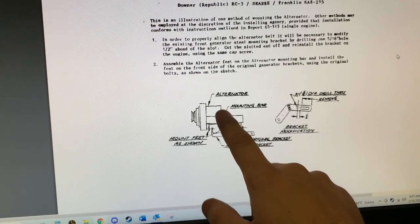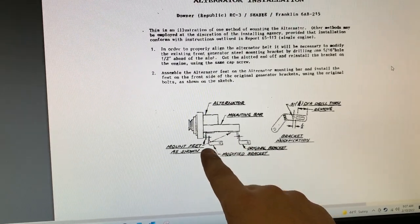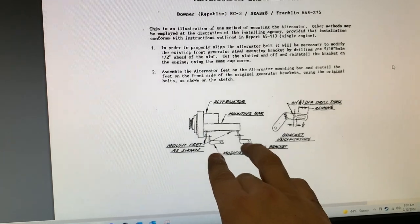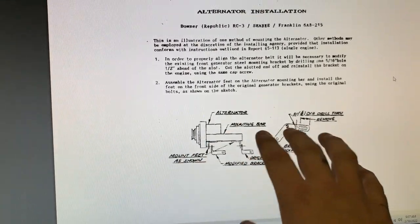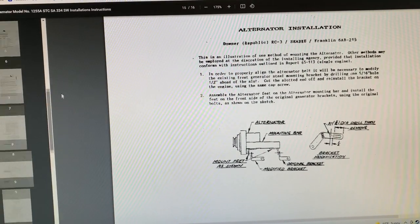The STC shows it's got two different brackets that go into a mounting bar and then into the alternator. The mounting bar is there and I have the two feet off the mounting bar, but it shows two brackets here and what I have installed is one large bracket. This is just some of the fun that comes with general aviation.